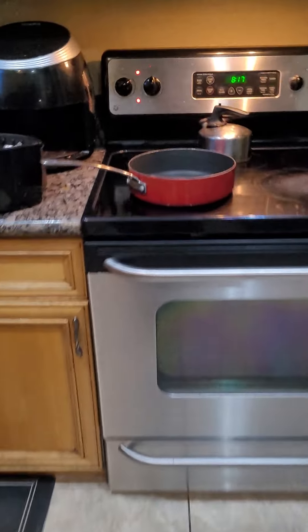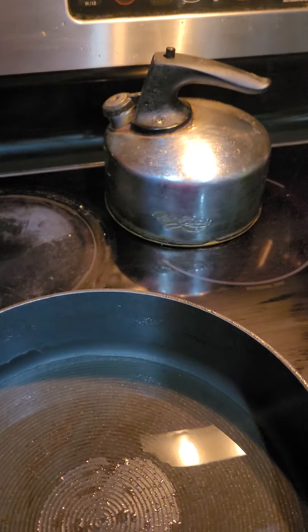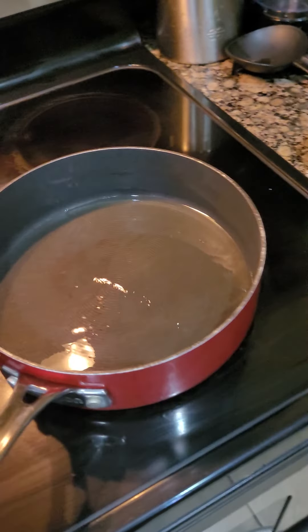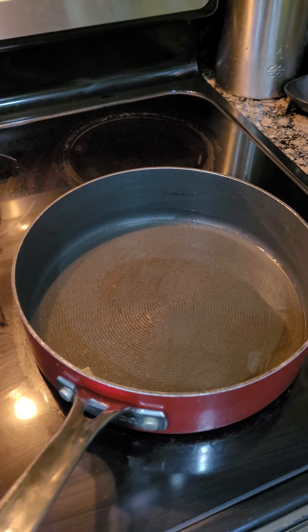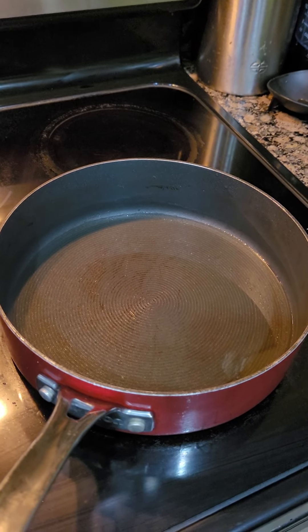We will be cooking them in oil, which we have warming up right here. I think we are almost ready for these to go into the pot. It's too hot as a matter of fact, so we are not going to burn them — we're going to let the temperature drop down a little bit first.